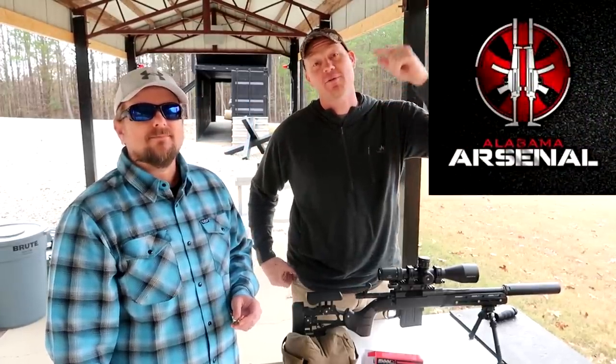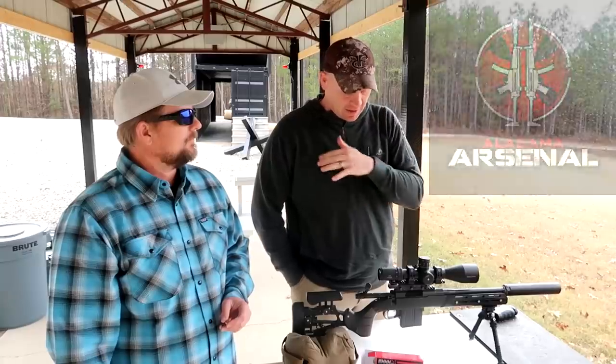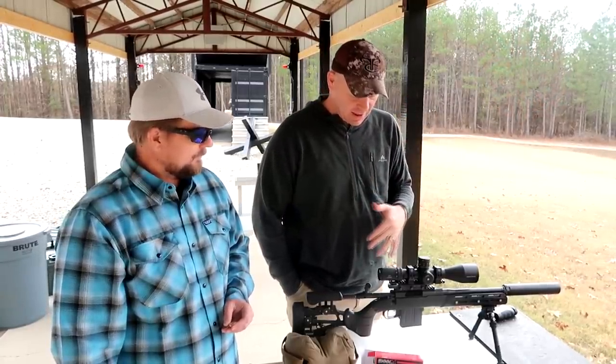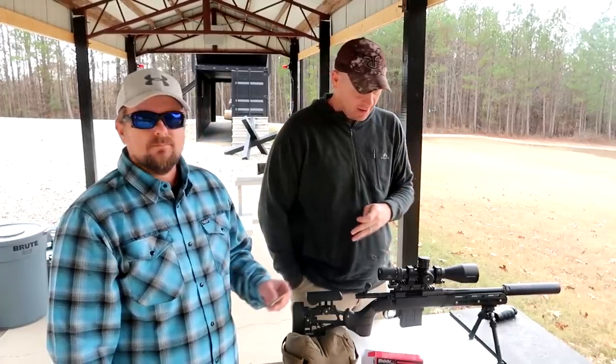I know a bunch of you guys are already subscribed to his channel — if you aren't already, the link will be below. He's going to tell us a little bit about 8.6 Blackout in general, because I'm a super noob on it and the setup. We're out here slinging boolits out of it today. What can you tell us about the 8.6 Blackout?